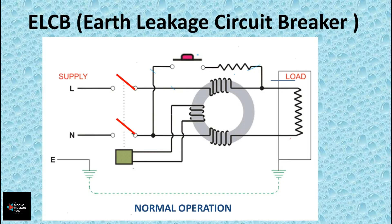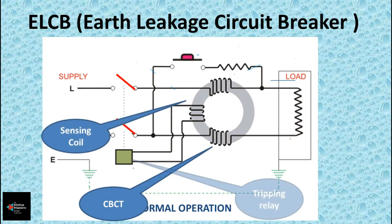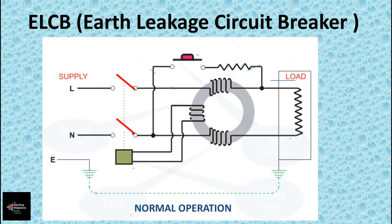So how is the ELCB protecting us? First, let's see the parts of an ELCB. The major parts inside are: a Core Balance Current Transformer (CBCT), a sensing coil, a tripping relay, and a test button. The incoming phase and neutral are connected to the terminals of the ELCB. Current entering the ELCB first flows through the primary coil of the CBCT, then to the appliance, then back through the secondary coil, and finally the circuit ends with neutral.